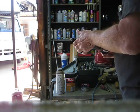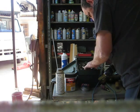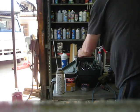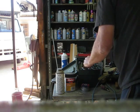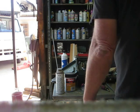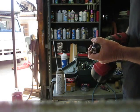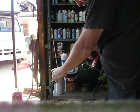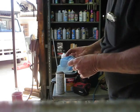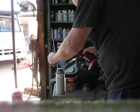Basically, decanting paint requires nothing more than drilling a hole in your can. Before you do that though, you want to put a little rag over it so whatever comes out doesn't get all over you.